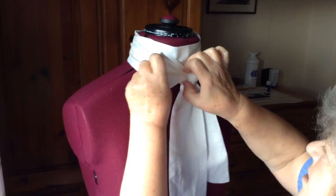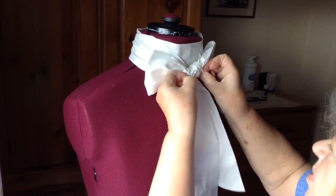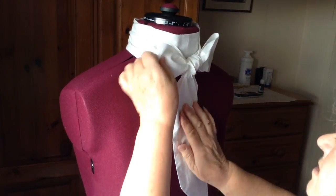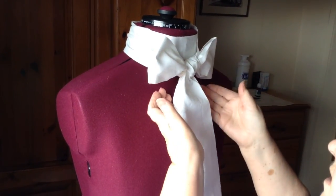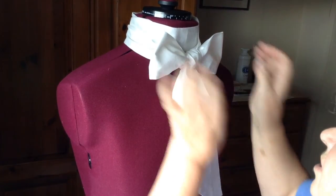The waistcoat top three buttons stay open and the stock is tucked just inside of it like that. The waistcoat sits open there like that for the bow to show.